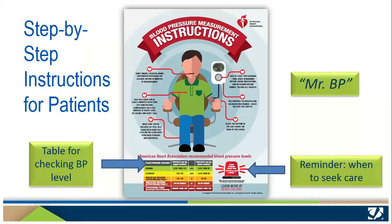This American Heart Association infographic, 'Blood Pressure Measurement Instructions' — or Mr. BP as we affectionately call him — gives step-by-step instructions for patients. We advise letting patients refer to it during your teaching and again as they do their teach-back demonstration. It also provides a table at the bottom so that patients can see what level their blood pressure falls into and a reminder for when patients should seek care. Be sure this advice is consistent with your practice protocol or treatment plan for the individual patient.